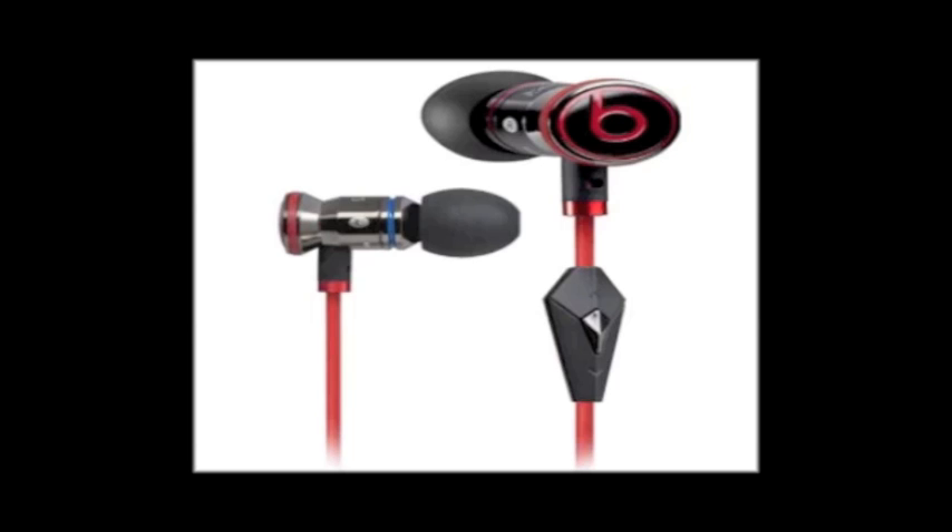How do the Tours sound if you're more of a rock or metal guy? I heard they sound good. Some people said the bass is okay and they listen to metal; other reviews said the bass is a lot and those people listen to rap. So that tells you the Tours are like the iBeats in that they fit the way you listen to music, which is what I loved about the iBeats. I just don't know what went wrong with them.